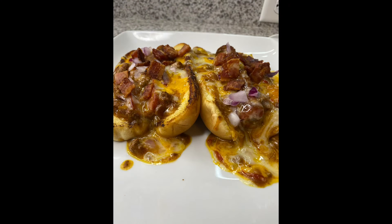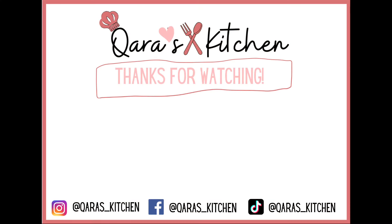I hope you guys enjoyed this video. Please like, comment, and subscribe, and I will see you in my next video.